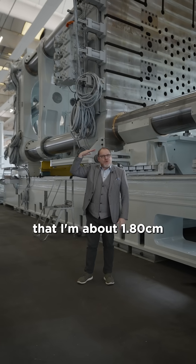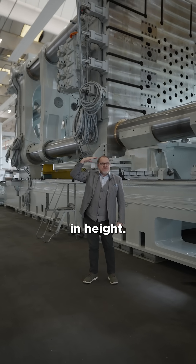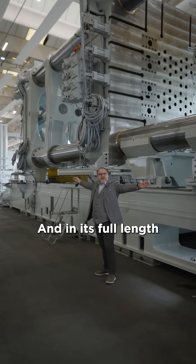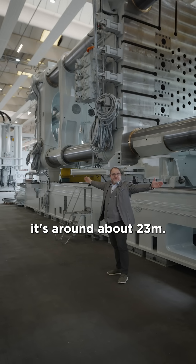Take into consideration that I'm about 180 in height, so this machine is more or less seven meters tall, and in its full length it's around about 23 meters.